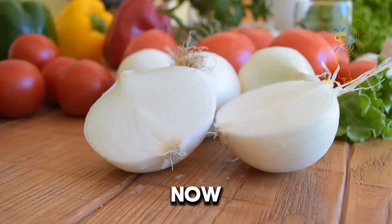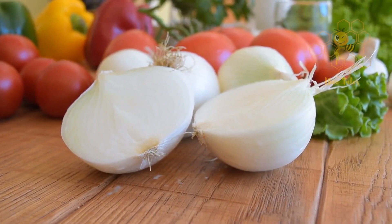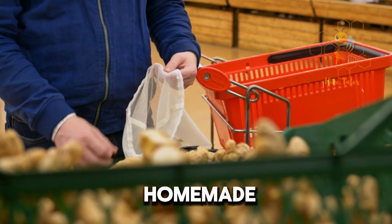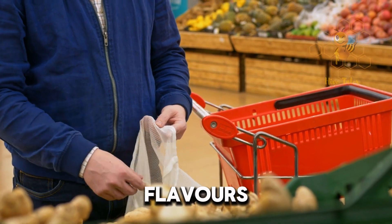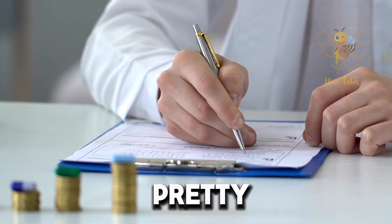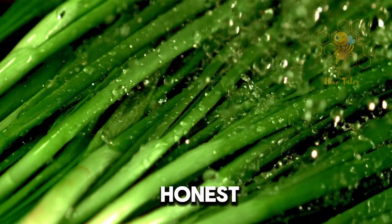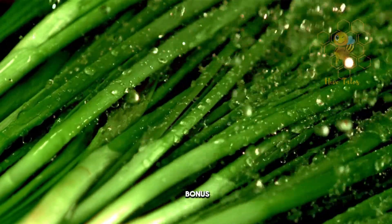You might be wondering, why should I make my own cough syrup? First off, it's all about knowing exactly what's going into your body. With a homemade version, you're skipping all those artificial colors, flavors, and preservatives found in many store-bought syrups. Plus, it's way more affordable and pretty satisfying to make your own remedies. And let's be honest, getting to brag to your friends about your DIY skills is always a bonus, right?